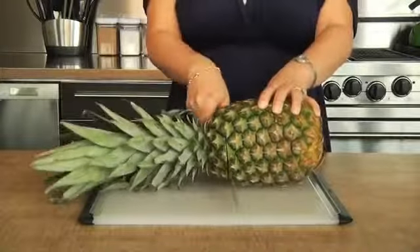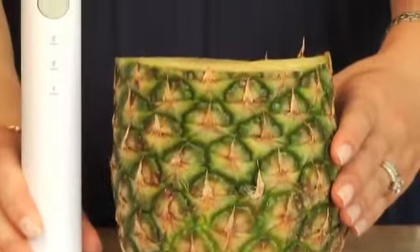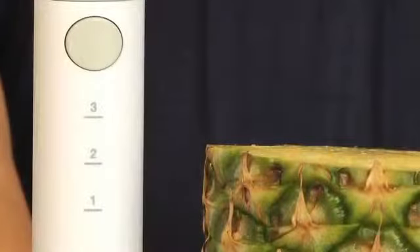Start by cutting off the top of the pineapple. Then measure the height using these markings on the shaft. This helps indicate when you've reached the bottom of the fruit.